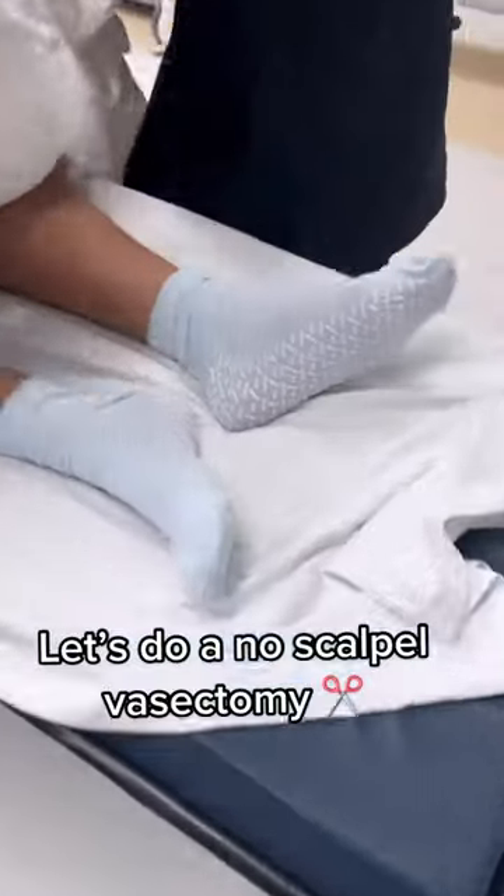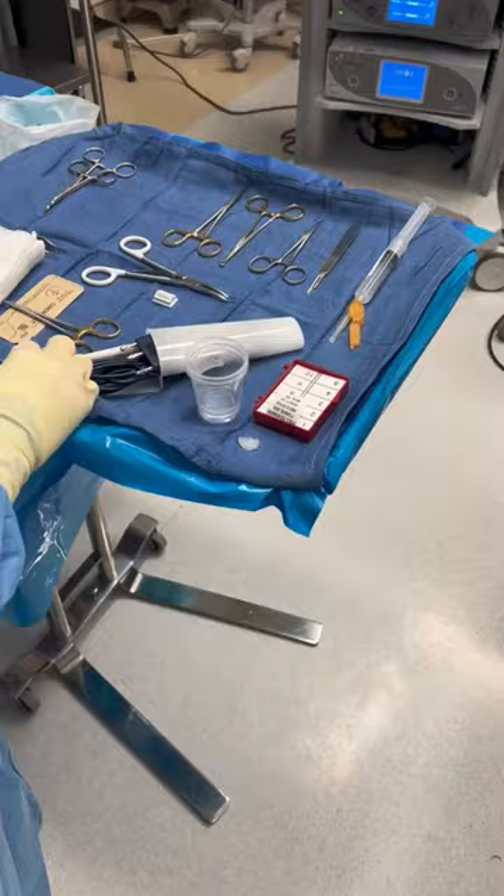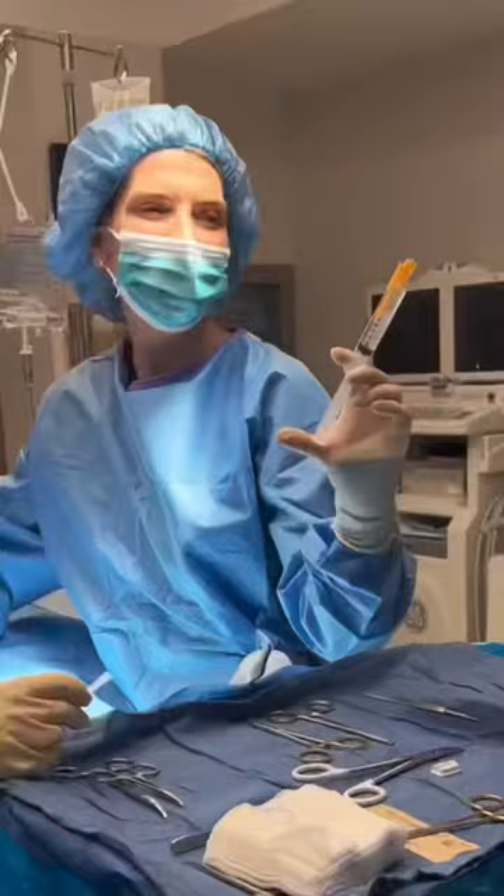Hey guys, today I'm going to show you how I do a no-scalpel vasectomy, and today I have three on my schedule. Here is a quick shot of the setup and our nurse Christina, and here I am going in with the local.